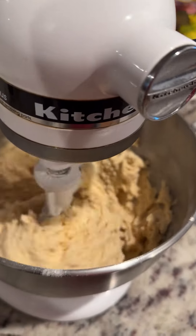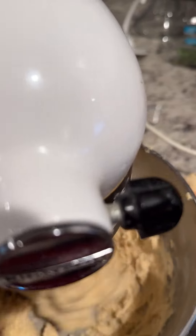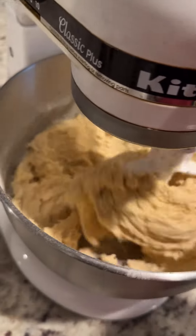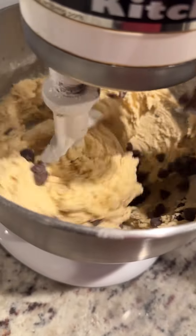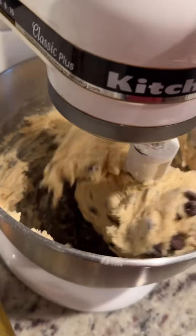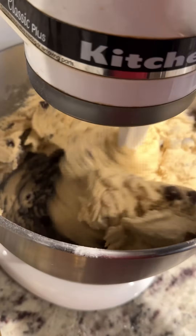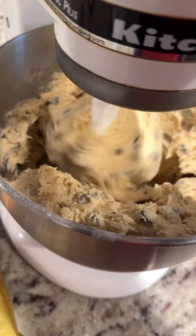I'm going to put it on slow because I'm going to add my chocolate chips. I typically add the whole bag, even though it says one ounce, and then I'm going to mix until they're combined — and that's my cookie dough.